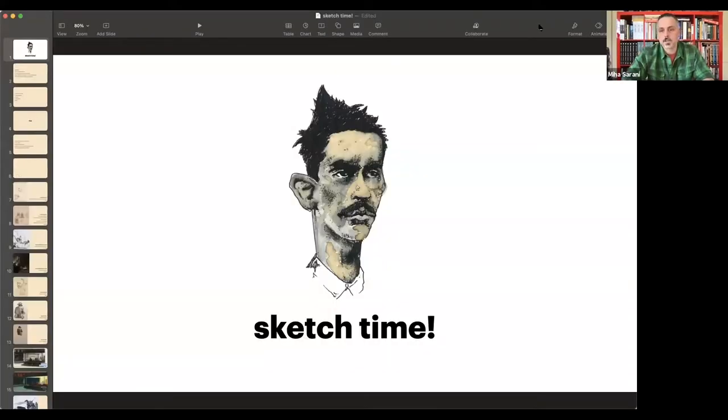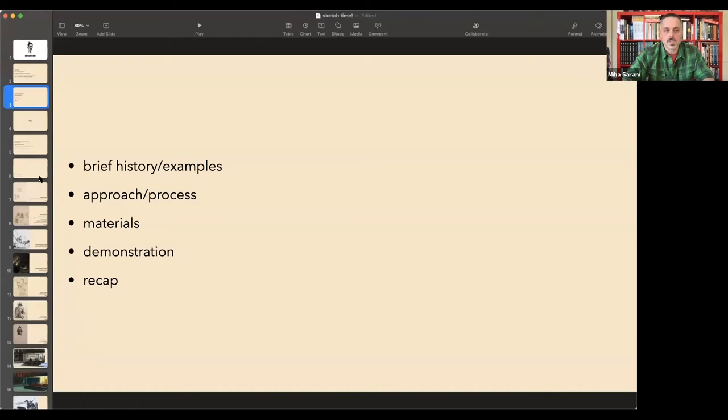I acknowledge there's a lot to learn when it comes to sketching, but there's really one thing you need to know: you just want to have fun. You want a piece of paper or some surface — it can be anything, an envelope, a post-it — as long as you're having fun. Today we're going to look at a brief history, some examples, different approaches, materials, then demonstrations, exercises, and a review of key points.